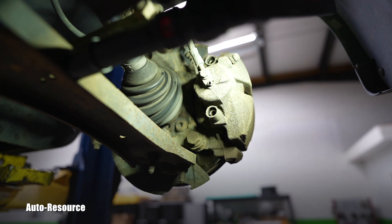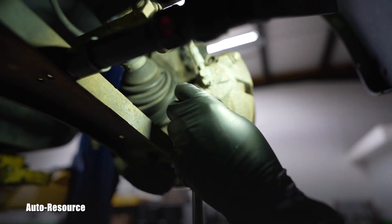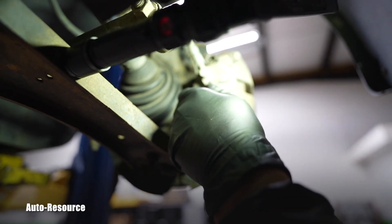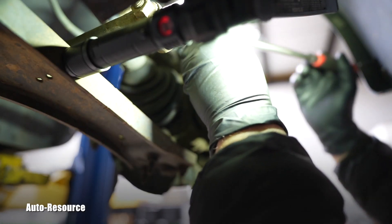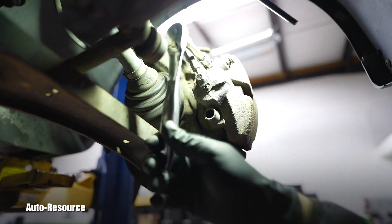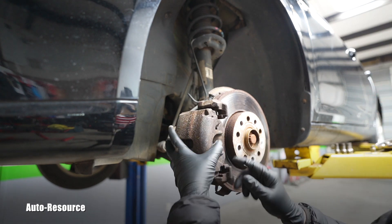That will be a 7 millimeter hex. Nice, they are not rusted at all — very easy to loosen. I love it. Now the top one — also very easy to loosen. So I will slide that caliper away.